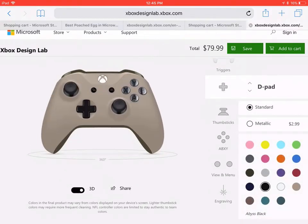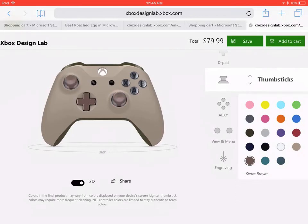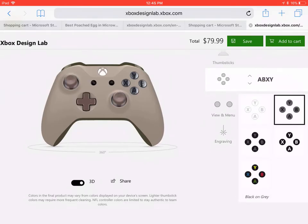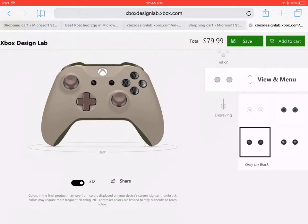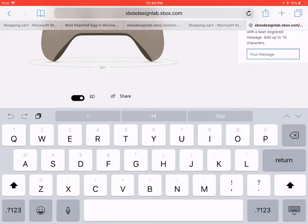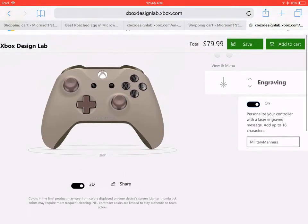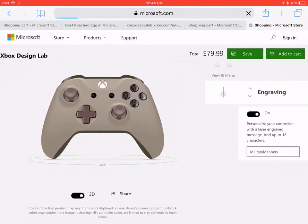And then D-pad. We could go matching, but then you can't see it. And then thumbsticks the same. Kinda going military. And then we're gonna go with one of the same kind. I actually kinda like the gray. Military Manners. Now add to cart. That is the coolest one.